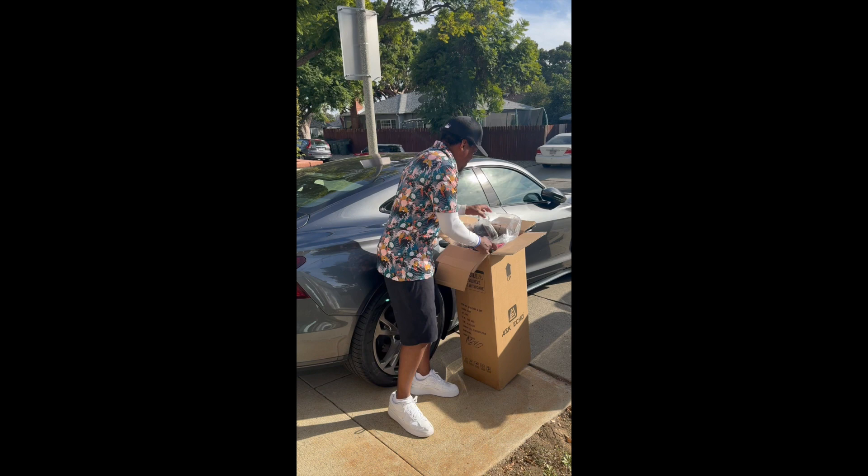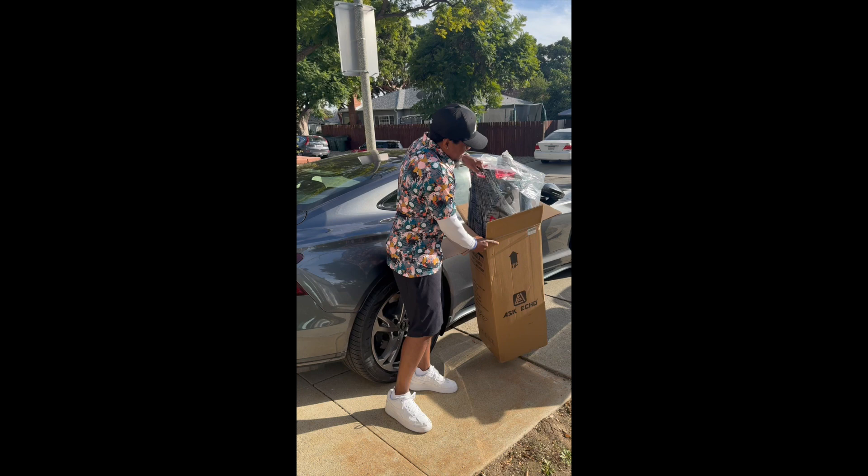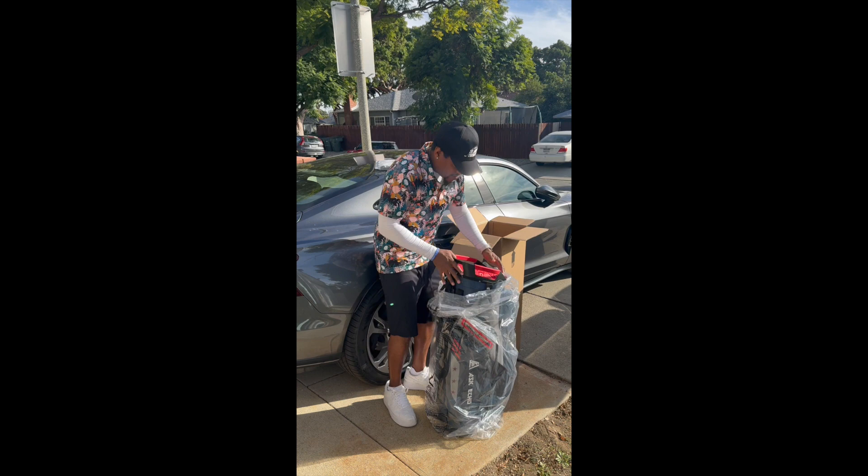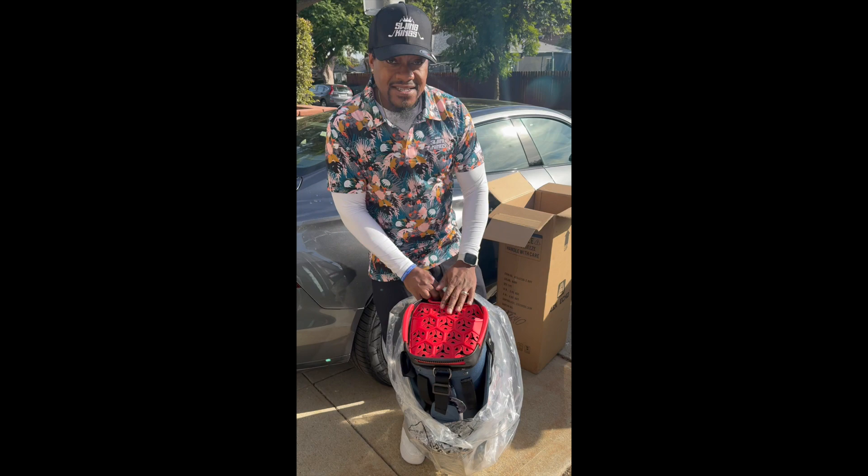It's a pretty light case. It can't take too much effort to move around before you put your equipment in it. It's pretty light and easy to lift up.